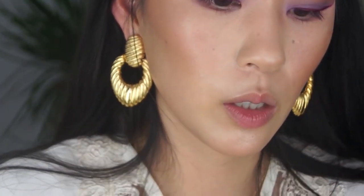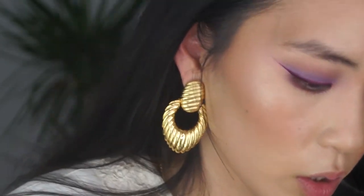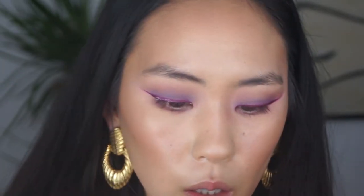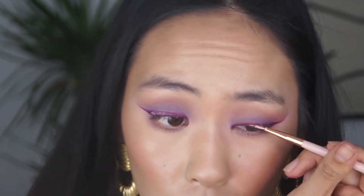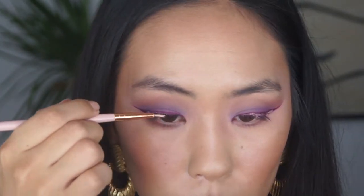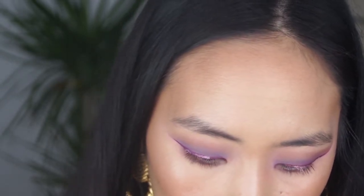I'm going to try to figure out how to make this glitter stick — maybe I'll go in with that concealer shade and go over the lid, using the concealer as kind of like my glitter glue, and hopefully this works. Going in with the Excite color, just twirling the brush in there.